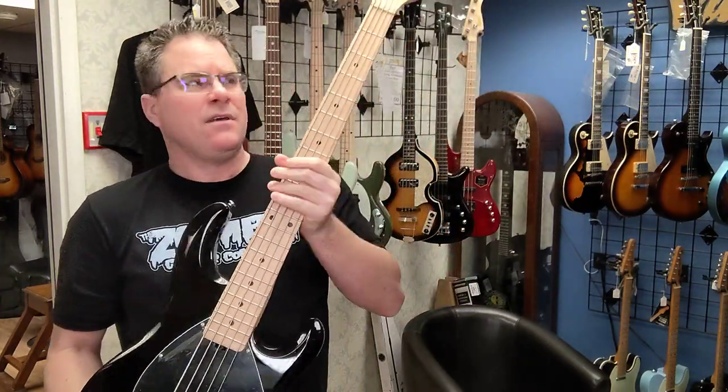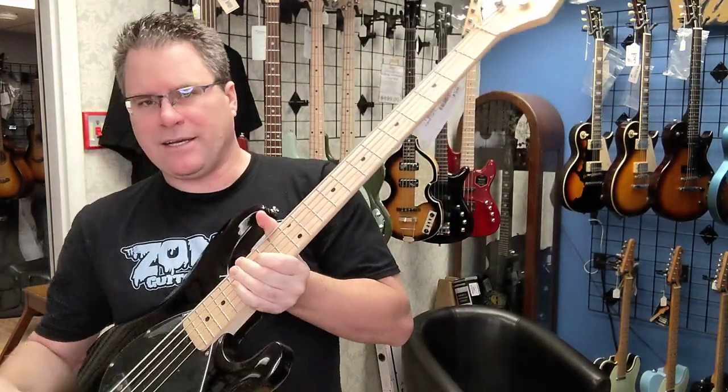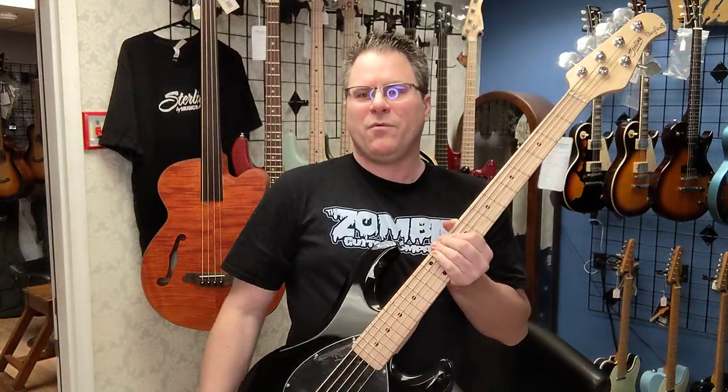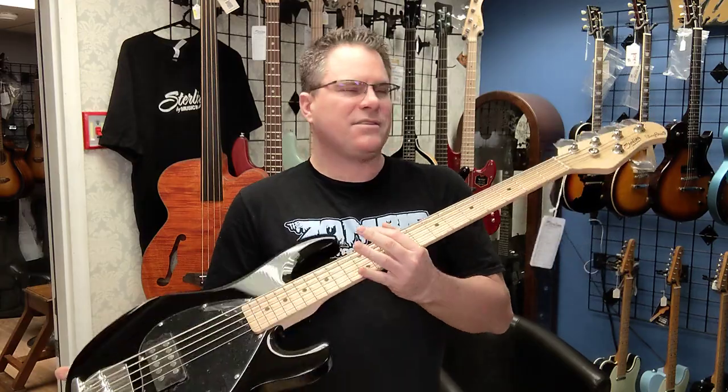So, $400. If you have someone that's a bass player that wants to step up to a nicer bass, that would be this one right here — the Sterling Stingray 5.